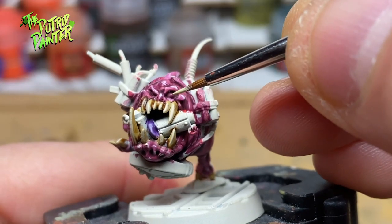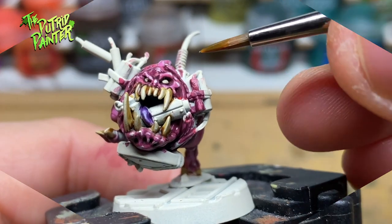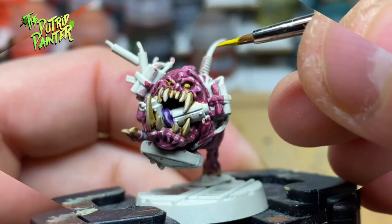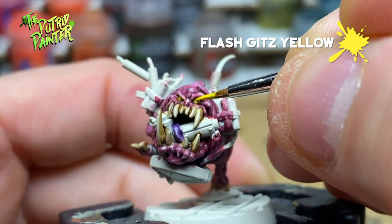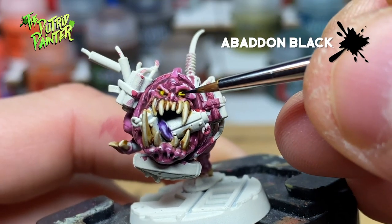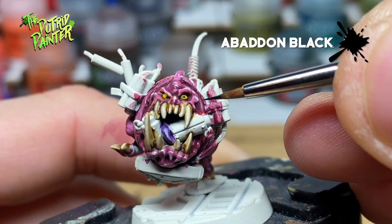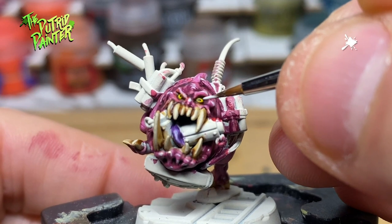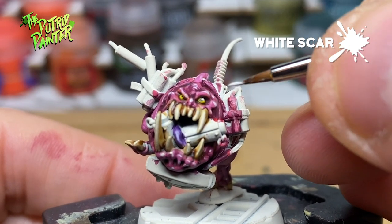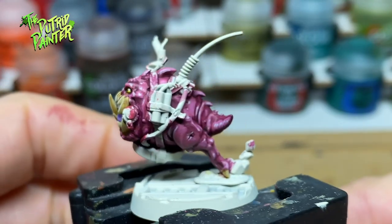First I want to base coat the eyeballs with Wraithbone, because I want to shade the eyes with Yriel Yellow. Then I layer Flash Gitz Yellow to make the eyeballs bright yellow. With Abaddon Black I paint a pupil — make sure you have a brush with a very fine tip. Lastly I use White Scar to paint another dot over the pupil to simulate a reflection. The squig is starting to look a lot better now with all those small details painted.